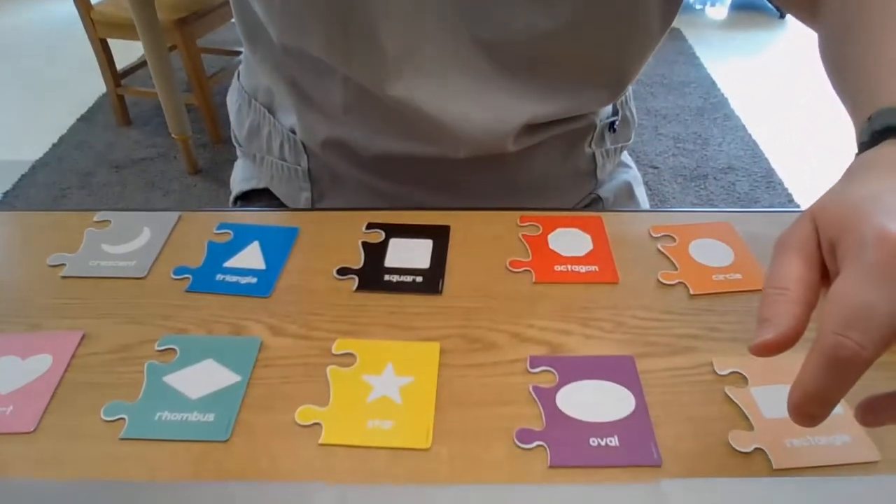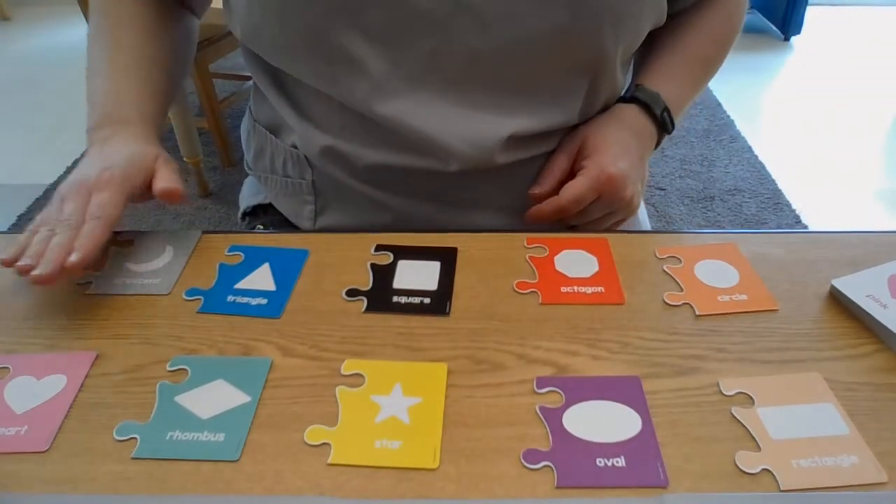Here we go. I'm gonna mix up my pieces. Then I'm gonna show you the surprise on the back once we figure out and match the two pieces together. I'm excited! I'm gonna move my camera down so that you can see all of my shapes on the table. Here's all my shapes.